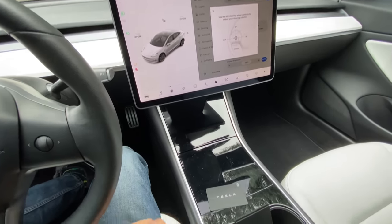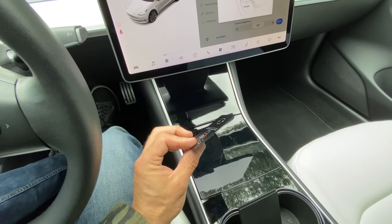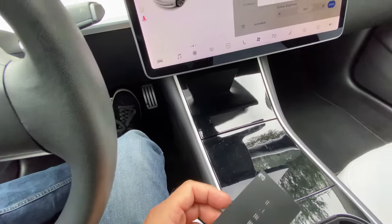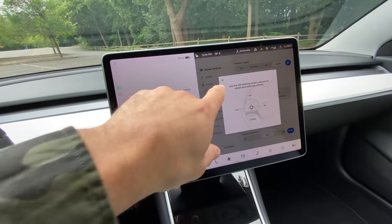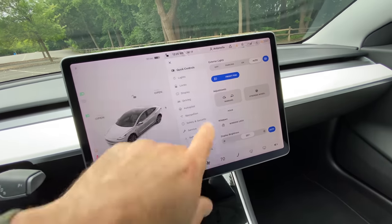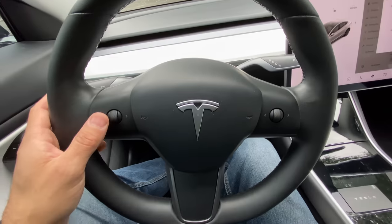Alright guys, we're inside the Tesla Model 3 Performance. Before you get started with this car — I'm learning it along the way — you have to have this little black card and tap it somewhere over here with your foot on the pedal to turn the car on. There's no buttons, no switches, no levers anywhere — the seats do have switches on the sides. We're going to go over to the steering wheel and use the button here.